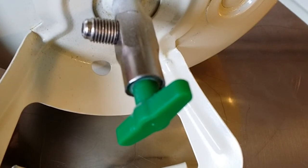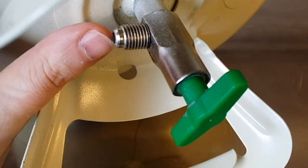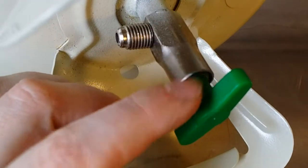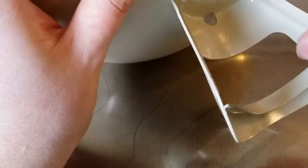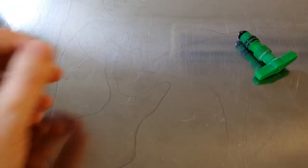The valve is a one-way valve, which is interesting and why we are going to take a look at it. It has a JIC fitting and usually it has a rolled-over edge, but that rolled-over edge is gone because I've made it disappear. So you can now unscrew this whole plunger part.